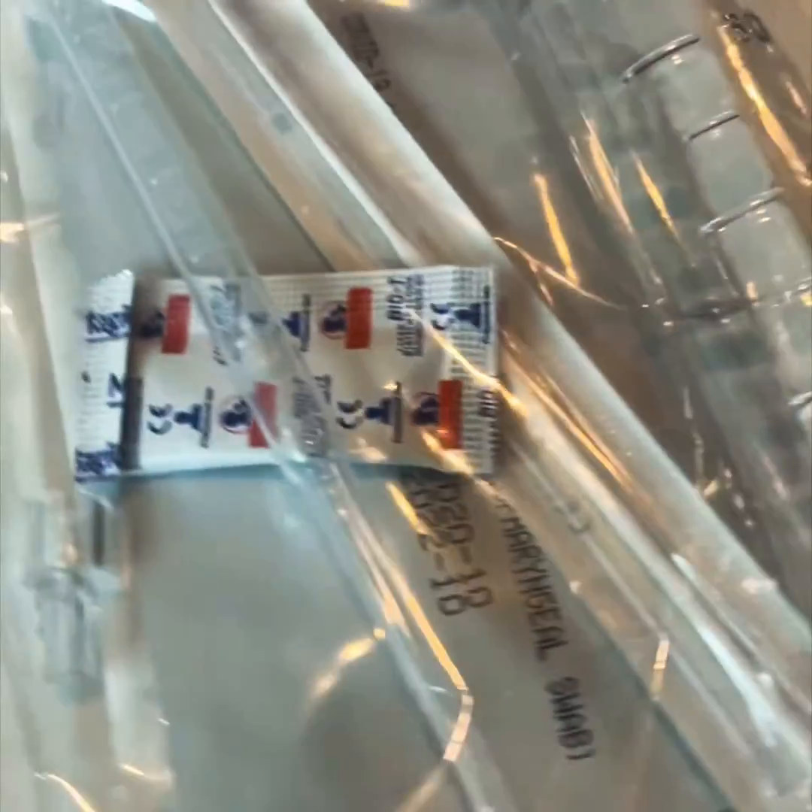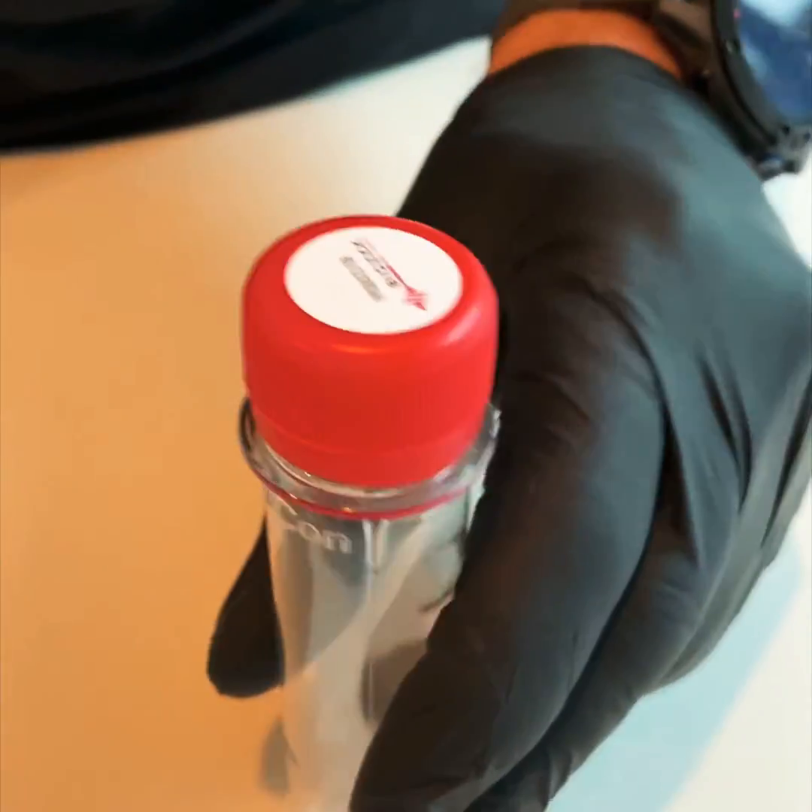However, just for extra peace of mind, I am going to do one of our Biosec antigen cassette tests, which is going to be the gargle. So here's the step-by-step how-to of the Biosec antigen gargle test.